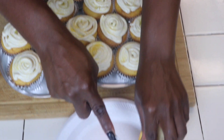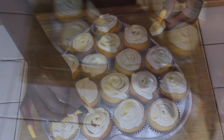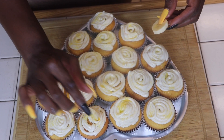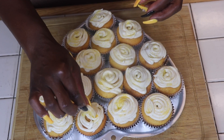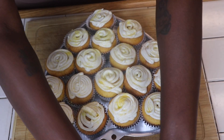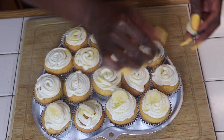See that? We're just going to put one slice in the middle of each cupcake, and that's pretty much it.